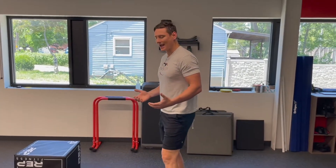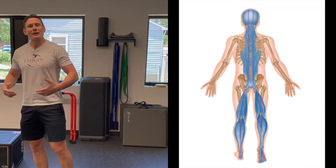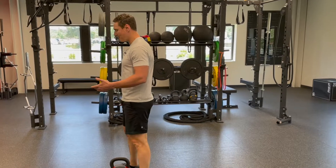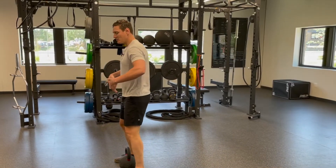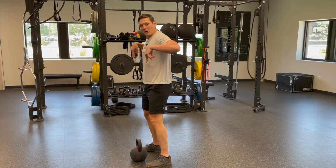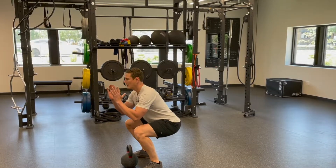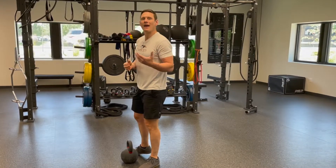Finally, let's look at exercises for the posterior chain — your hamstrings, glutes, and back erector muscles that keep you upright. These include deadlifts and kettlebell swings. For a deadlift, you want good form and a hip hinge: hips go back while the chest comes forward slightly. This contrasts with a squat, where your butt drops down and the chest stays more upright with knees coming forward. The hinge is the key movement pattern for the deadlift.